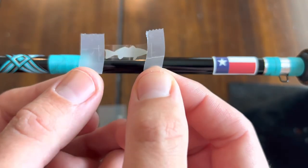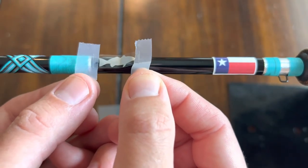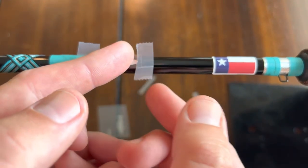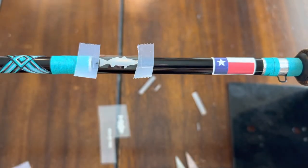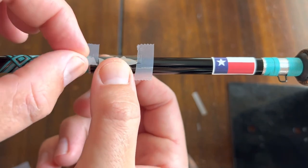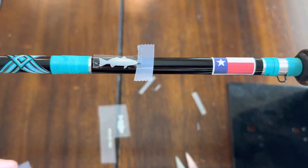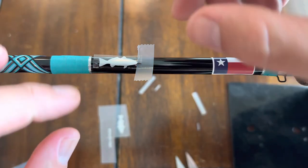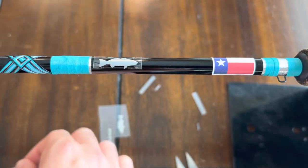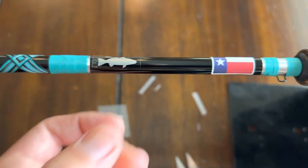And you just want to carefully line up where you want to put it — I want to put it right about there. Should be good. I don't like to press down super hard with the tape on it because it just makes it that much harder to take off, and you don't want to rip your decal or have it fold up in some kind of funny way. Then you just want to carefully push that down with your finger.